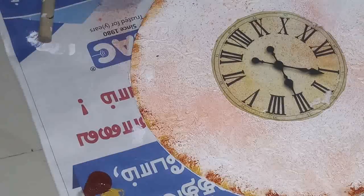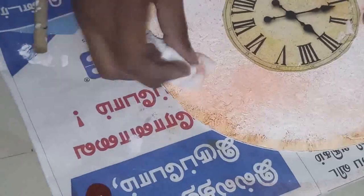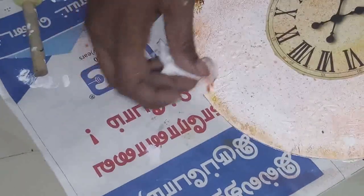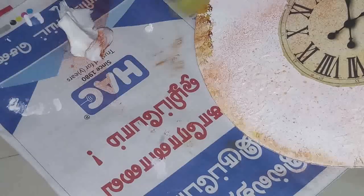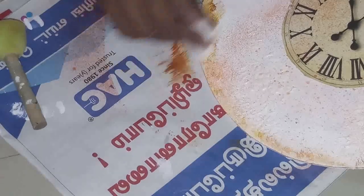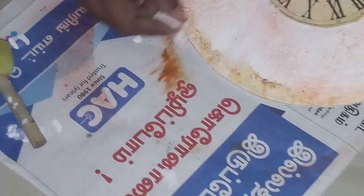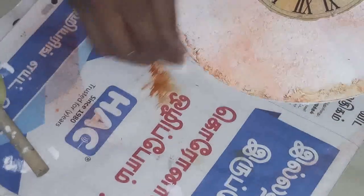With the help of tissue, all the edges are covered lightly. The edge finishing is done. Now the edge is set.